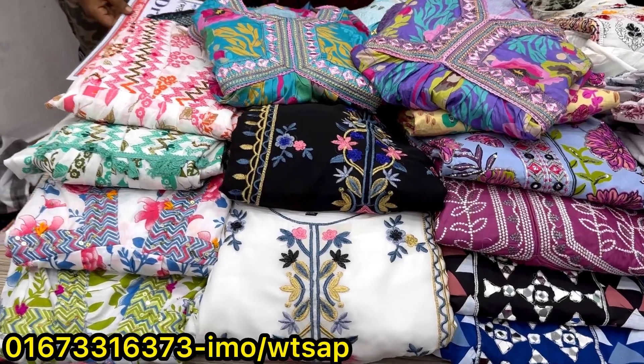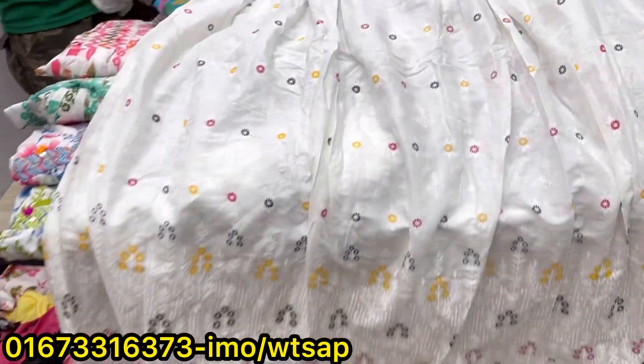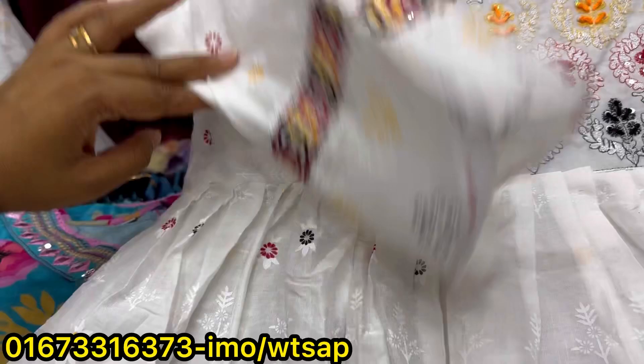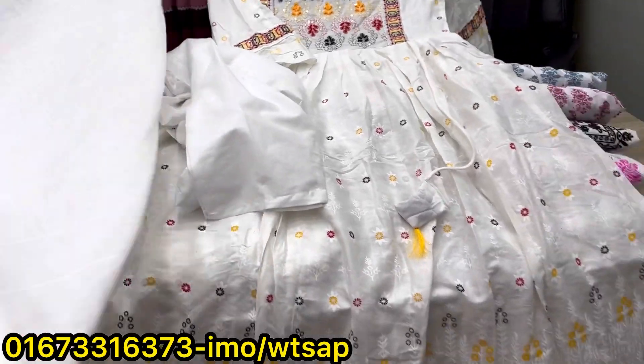Assalamu Alaikum, welcome back to my channel shopping guide. Today we have a ready dress to show you. Put on the neck and on the ends, each side apart, also on the soils. Different types of clothes like hazy and flex — I added a pencil. Now this madness dress and the costs can be built.